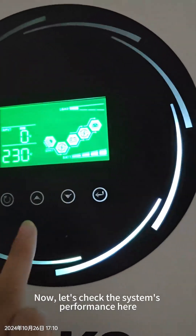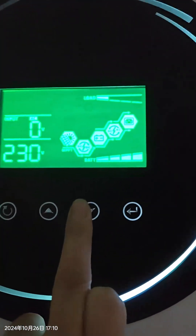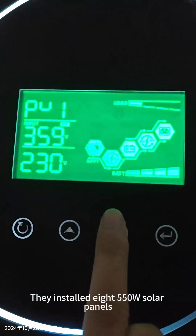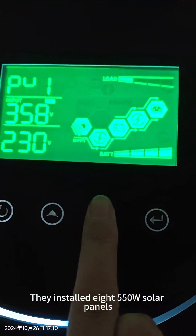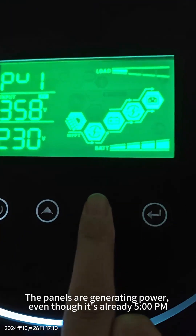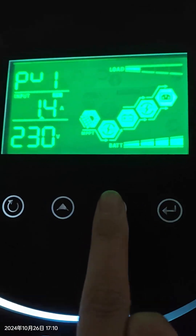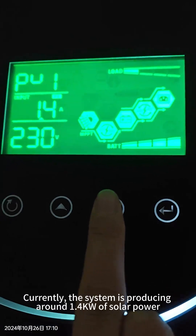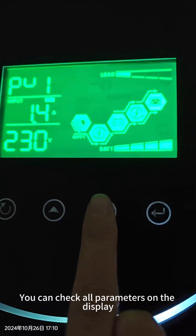Now from here we can check this system. They installed about 8 pieces of 550W solar panels — 8 pieces. Now because it's already 5 o'clock, there is just 1.4 amperes from solar.